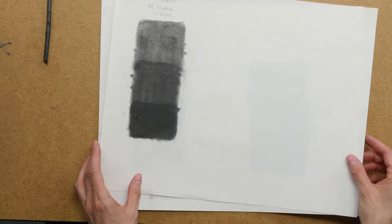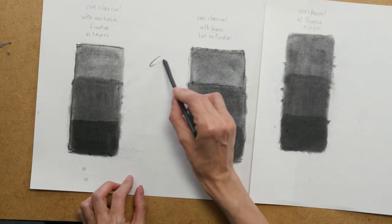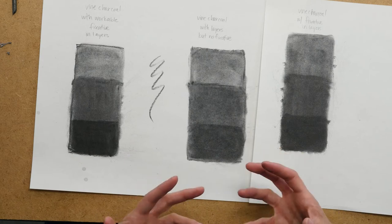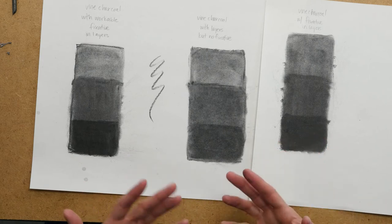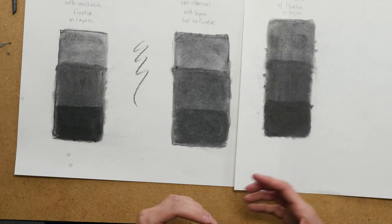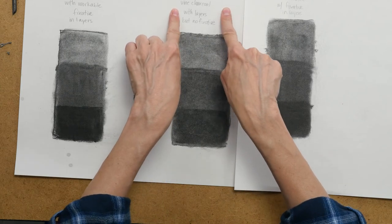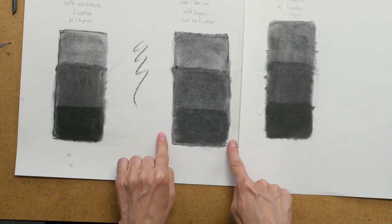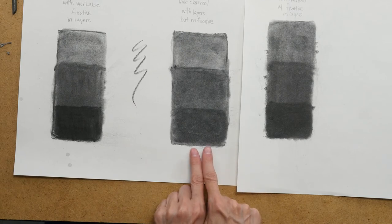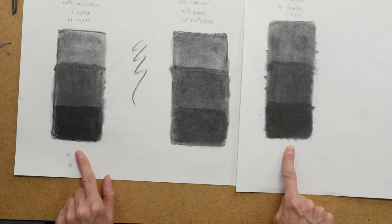Another way people try to use fixative in their artwork is when they're using vine charcoal. Vine charcoal is really loose and dusty, so as you're drawing with it, it creates dust which can cause problems in your drawing. Also, in order to build up layers to get it darker, sometimes you have to use a fixative to get a really dark dark with vine charcoal. Here you can see I've got one, two, and three layers on this section, and I did not use any fixative in between the layers. This value with three layers is actually darker than the ones where I used the workable and the permanent fixative.